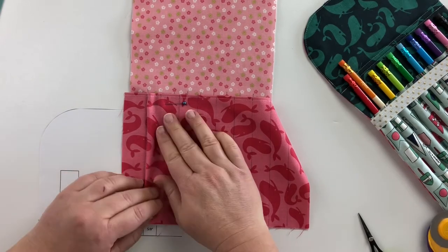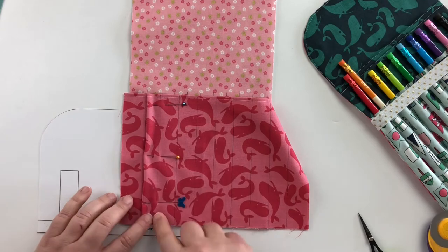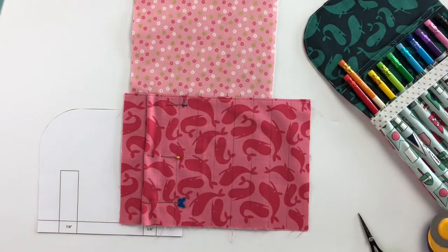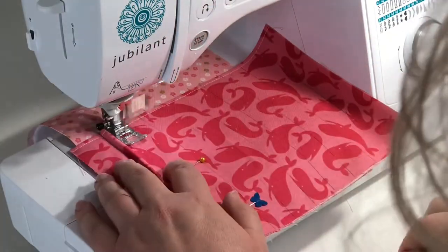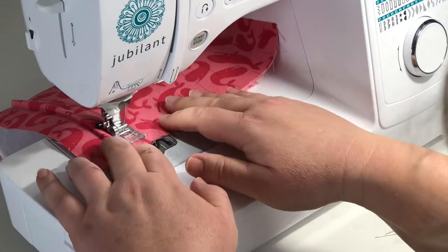I may add just one more pin in the middle to help keep my fabric straight. Then I am going to go back and repeat — backstitch at the top, sew all the way down — and then come back and we will keep going. I will add a pin in the middle and repeat the process.